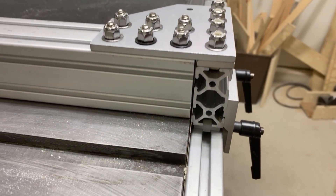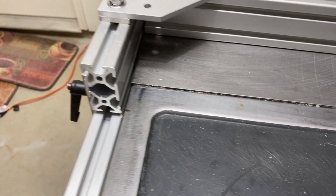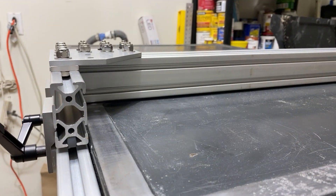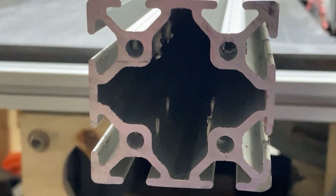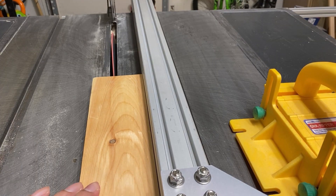In my future videos I do plan on using the t-slots in the fence extrusion to build other jigs, like a simple stop block, a pen jig, and a taper jig. Having the t-slots in the fence gives me a lot of possibilities for designing different accessories for this system.